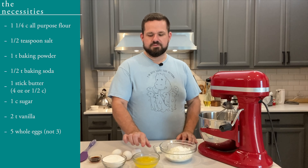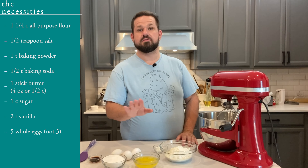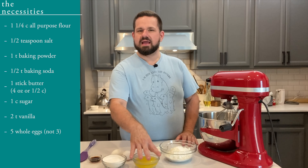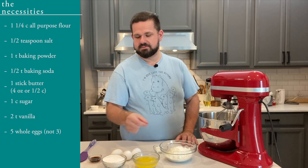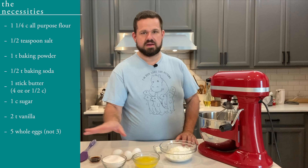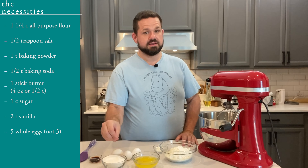You'll need a full stick of butter, or four ounces — half a cup of margarine or whatever fat you use. If it's butter or margarine, you need to make sure it's melted but cooled. You need one cup of sugar. I'm just using regular granulated sugar — no monk fruit, no substitutions. We're using the real deal.